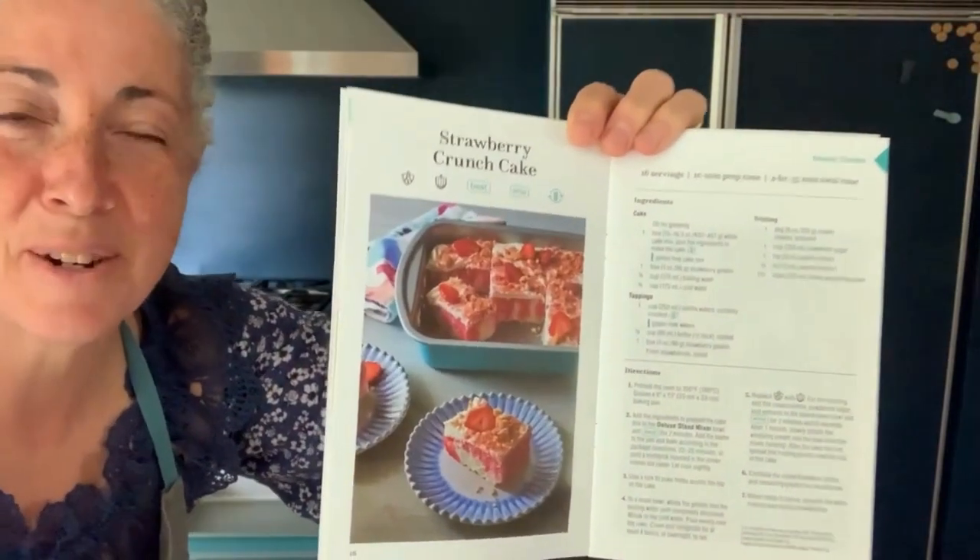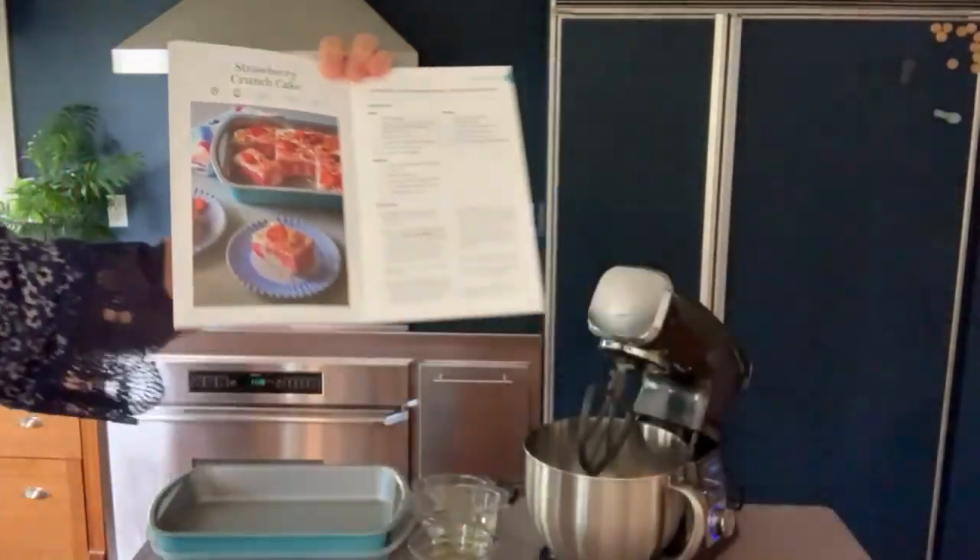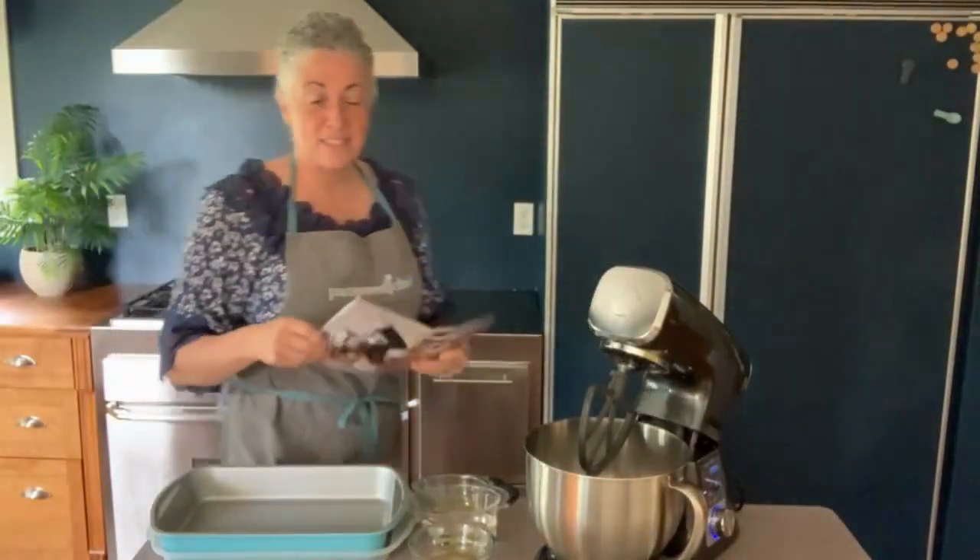I'm Shelley. We're going to make a strawberry crunch cake today — it's really easy. It is definitely not for a last-minute dessert, but it is definitely a do-it-ahead-of-time and be-ready kind of recipe.